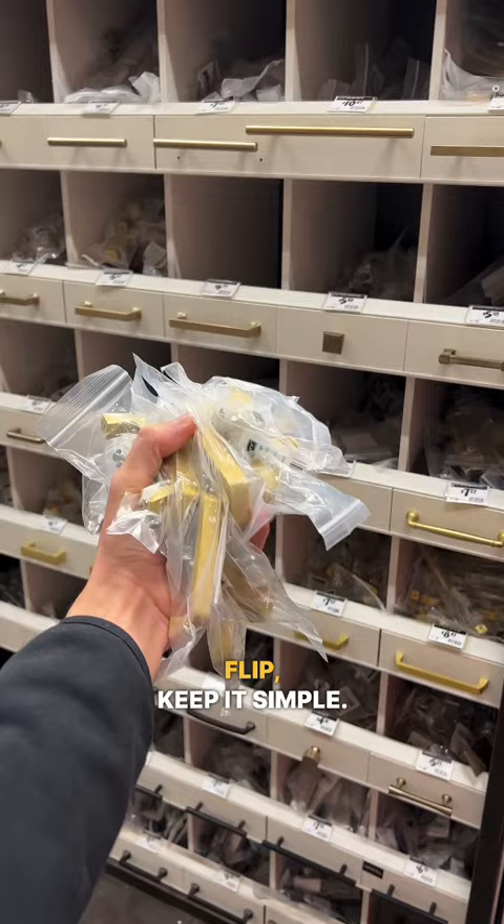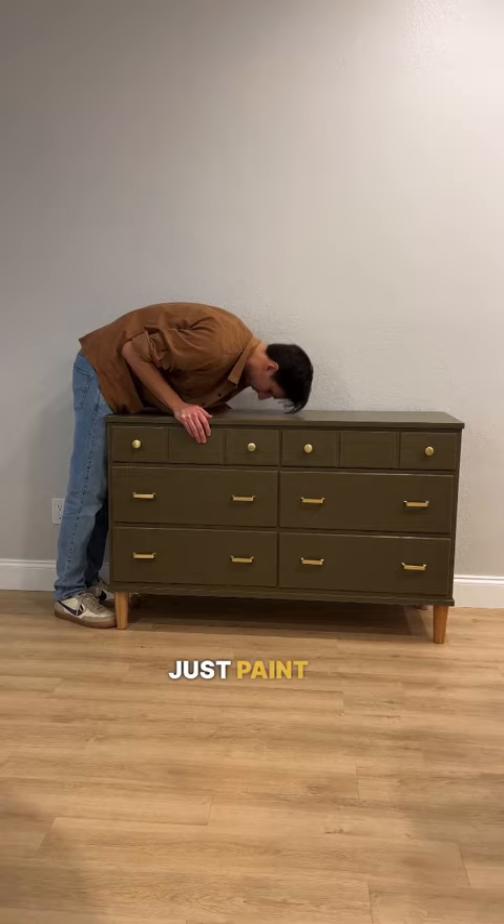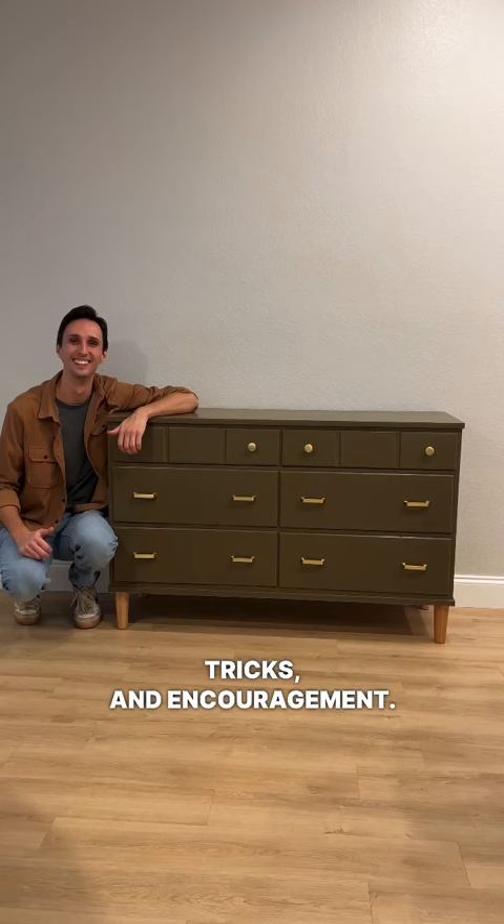For your first flip, keep it simple. Grab a nightstand, some sandpaper and a paintbrush and see what happens. If you absolutely hate it in the end, just paint it again. Follow me for DIY tips, tricks and encouragement. I cannot wait to see what you create.